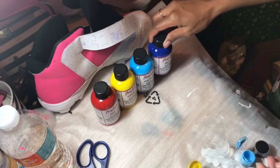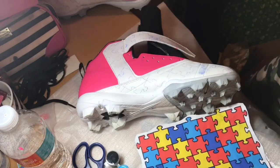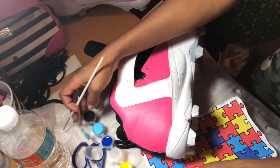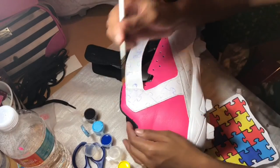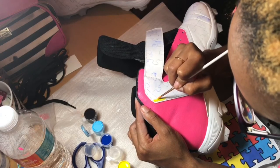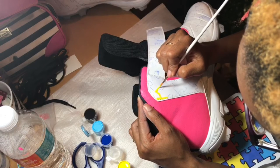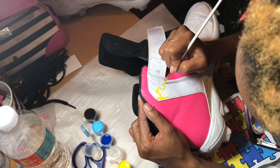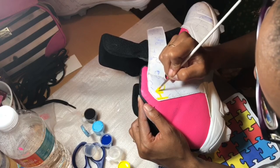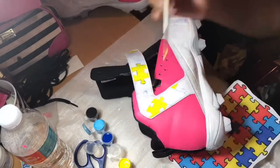Now I'm showing you the paints I'm using for this custom: red, yellow, pale blue, and blue, and of course black. We're going to start with one color and do one color at a time. We're painting our puzzle pieces at random in no particular order — you want to avoid making a pattern and keep them sporadic.